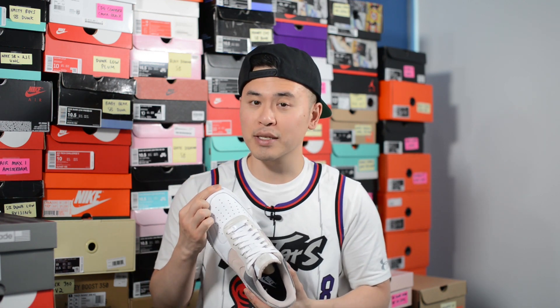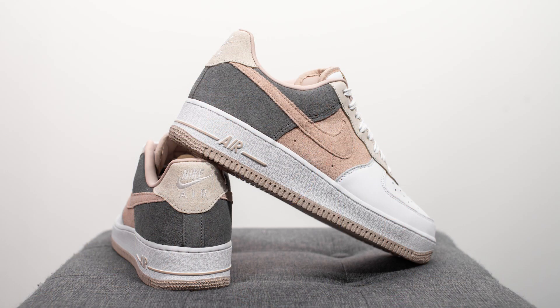In terms of sizing, my feet measure as a true size 10, slightly on the wider side, and I opted for true to size for this pair. For people with narrow or normal width feet, you can definitely go down a half size, but for me, true to size was good from a width perspective. There was a little bit of extra room in the toe box than I would have liked, but it wasn't that big of a deal. So whatever your normal Air Force 1 size is, I'd stick with that, and if you haven't worn an Air Force 1 before, most people go half size down, but if you have wider feet, you can go true to size as well.